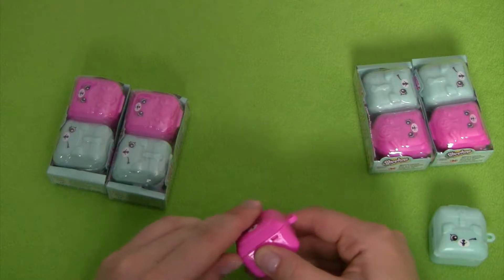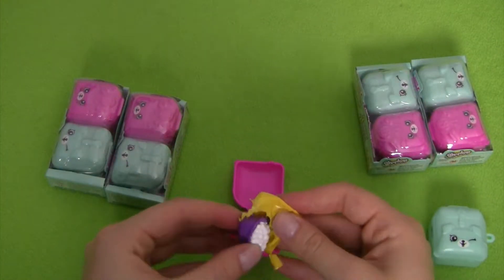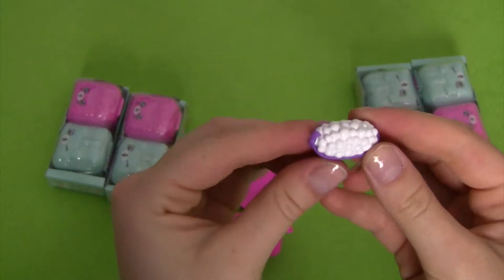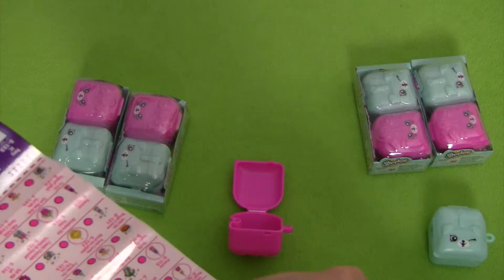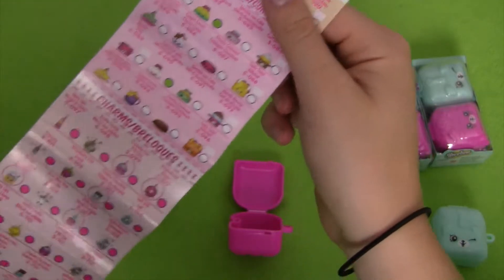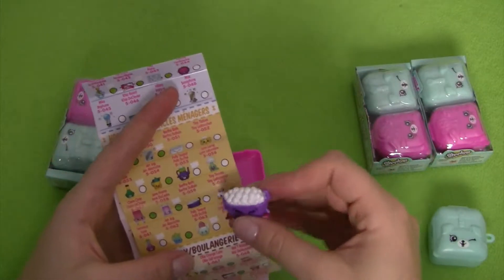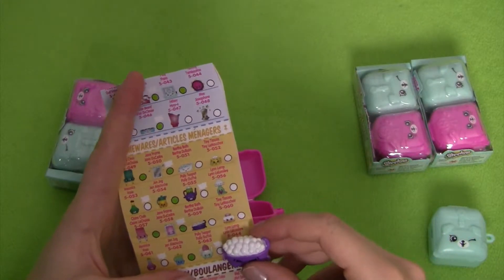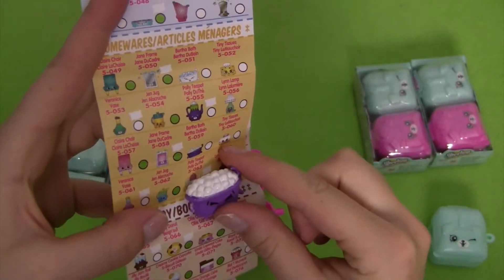Now we're going to open our second backpack — pretty easy to open. Our next Shopkin is a cute little bubble bath. We're going to go over again to our collector's guide and we can find our Poly Teapot in our homewares section right there, so we can check that one off if we wanted to.